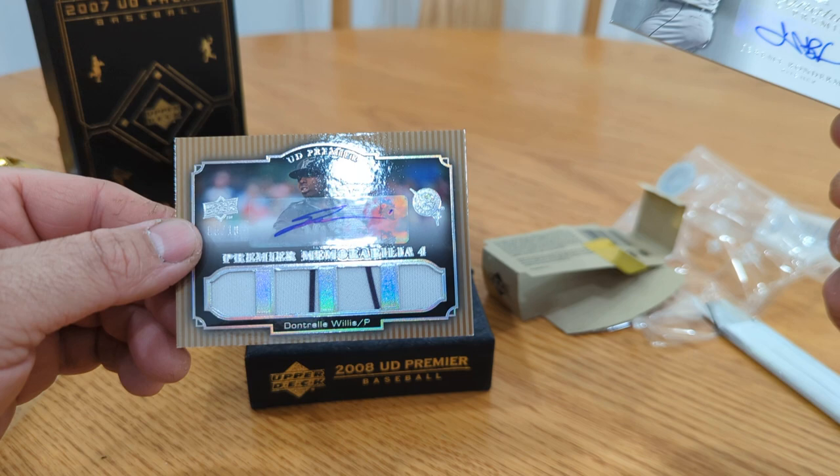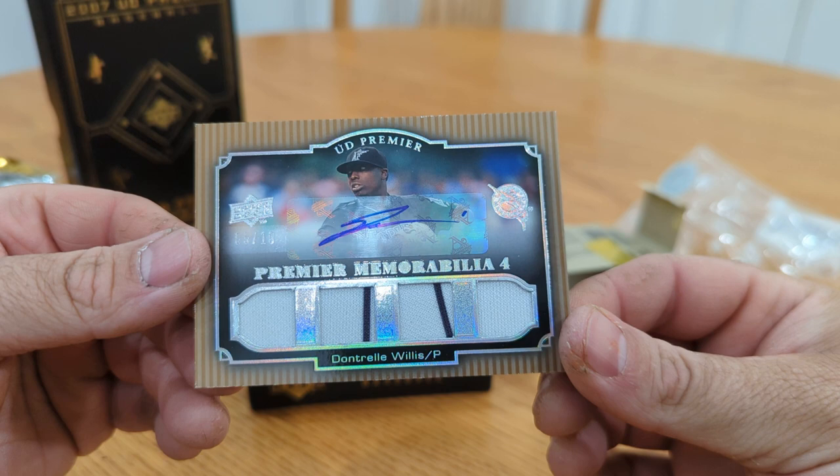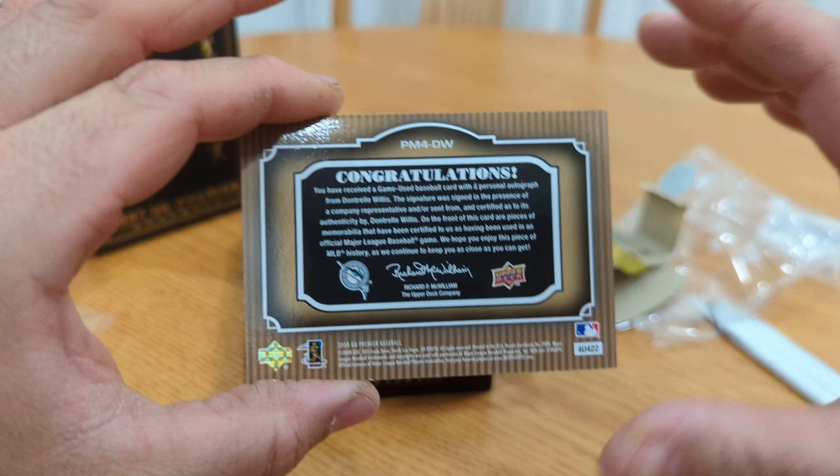Last card — quad Dontrelle Willis, numbered to 10! Another guy who had a few good years. This box was outside of the quad — guys who had a few good years. Five out of 10 Dontrelle Willis — that's a pretty nice looking card though. Back in 08 this was probably one of his peak times. Dontrelle Willis.